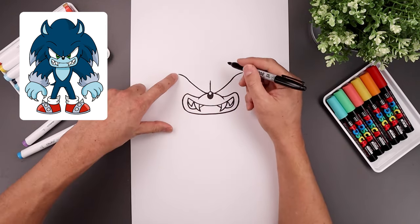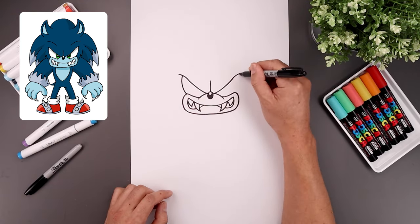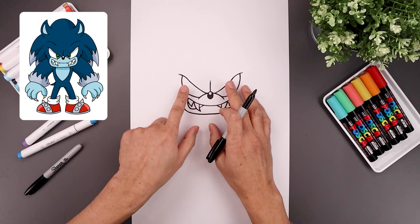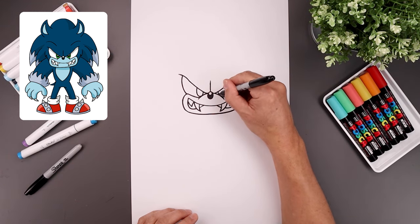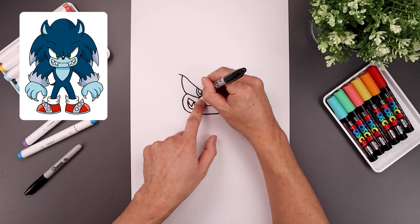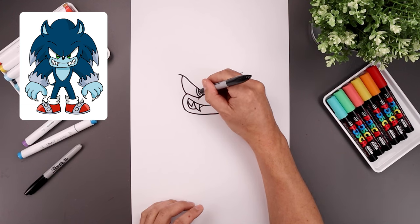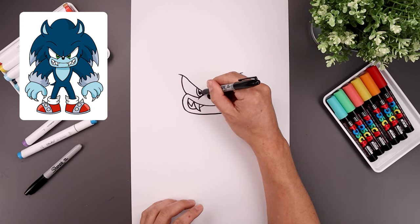And I'll tuck the eyes in underneath the brow. On the left, we're going to step in, curve this around and then in on top of the cheeks. Let's pull the iris and pupil towards the inside. Starting on the top left, draw a half oval coming down and then back up. Let's trace that half oval along the inside, and then along the top draw a curve for a highlight. And I'll fill the bottom of the pupils in black.